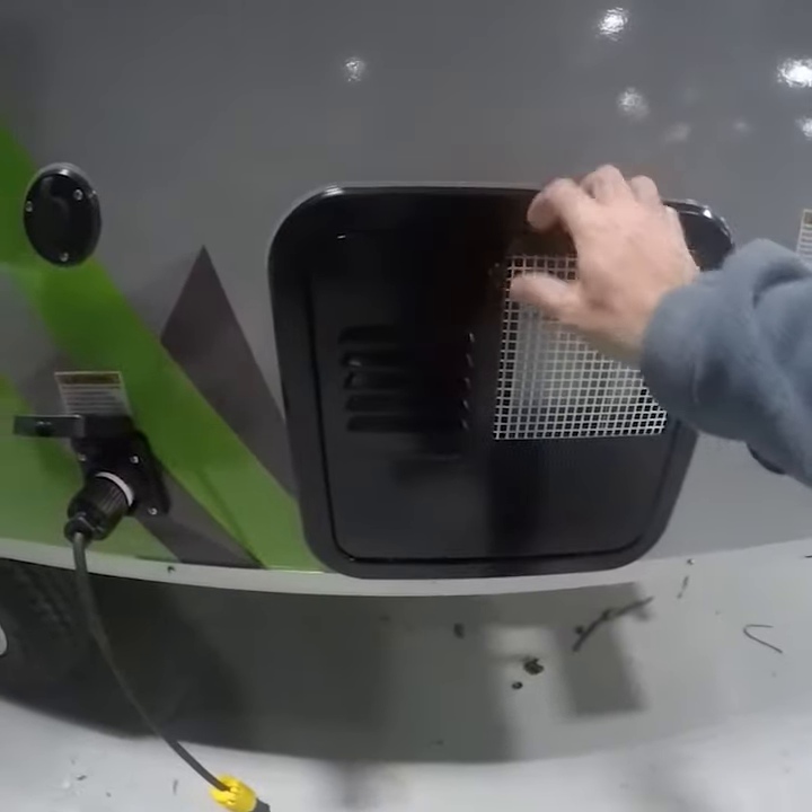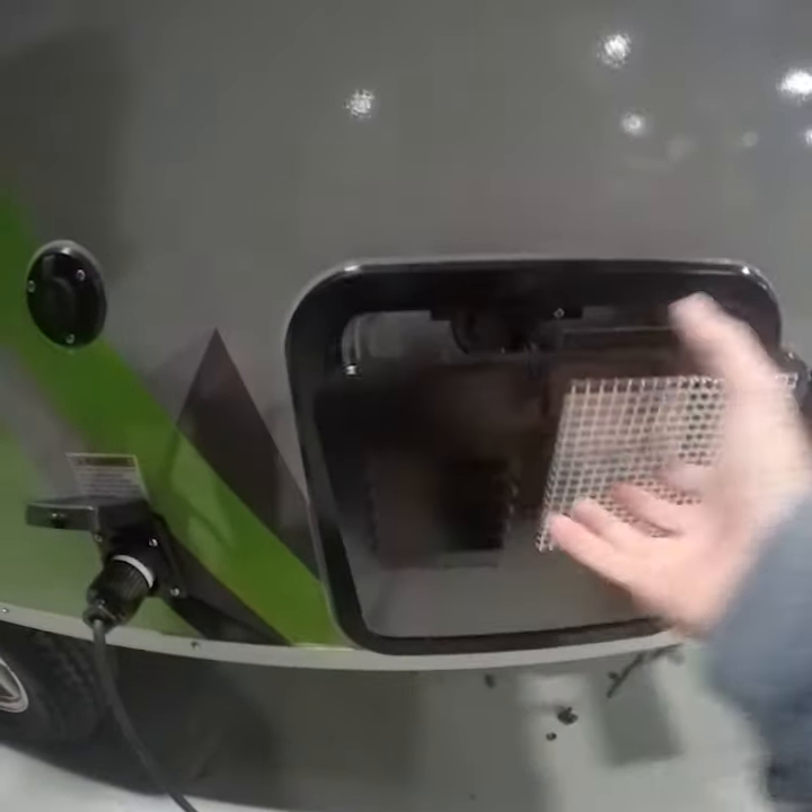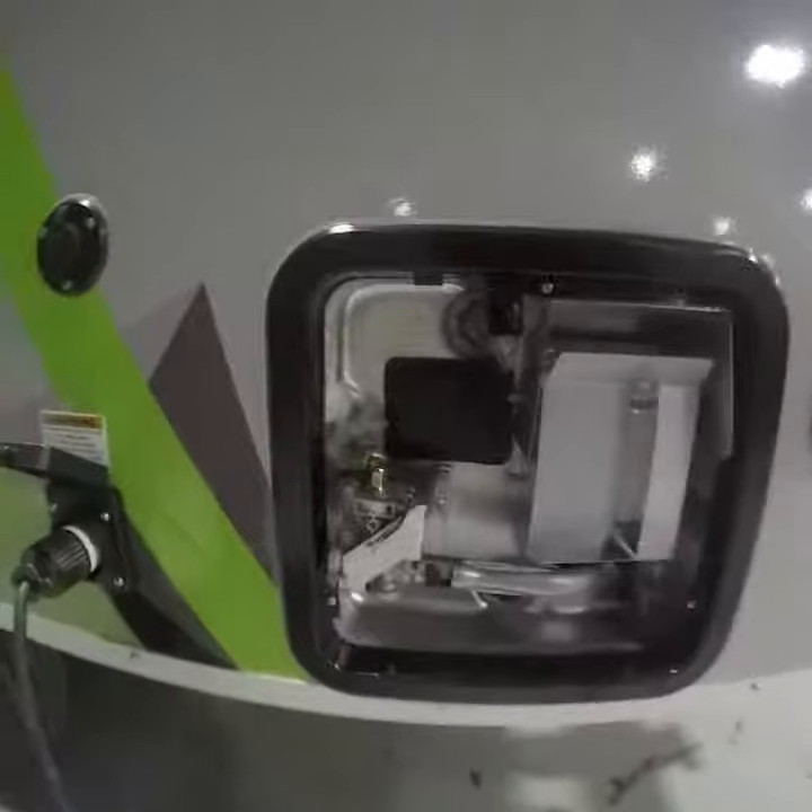If after repeated attempts your hot water heater will not light, you must seek the advice of a trained professional.